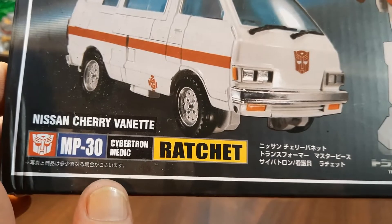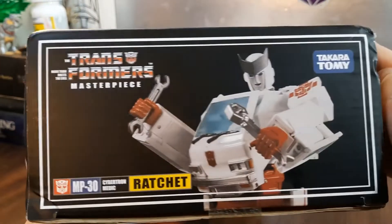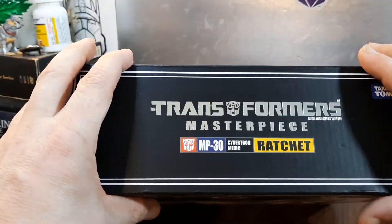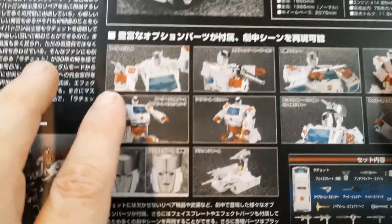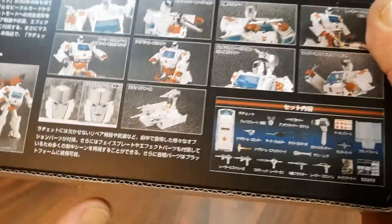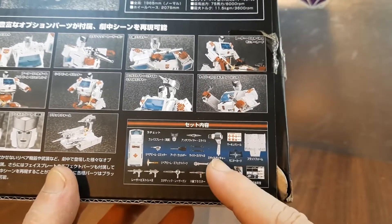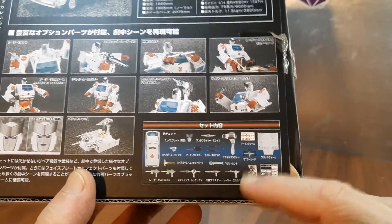Lots of stuff: MP30, Cybertronian Medic Ratchet, Nissan Cherry Vanette. There's the bottom of the box, here is one side, here is the other, here is the top, and there is the back which shows off all the information — the vehicle mode, the various accessories, things you can do like fitting inside Masterpiece Prime's trailer, and a list of everything that comes with it.